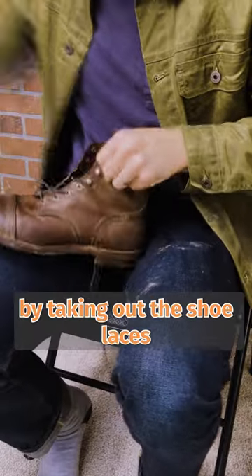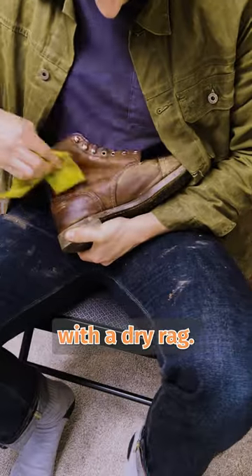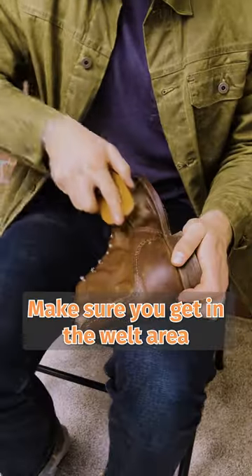Step one: always start by taking out the shoelaces and then brushing your boots off with a dry rag. Make sure you get in the welt area, as that can rot away if you don't get all the mud and moisture out.